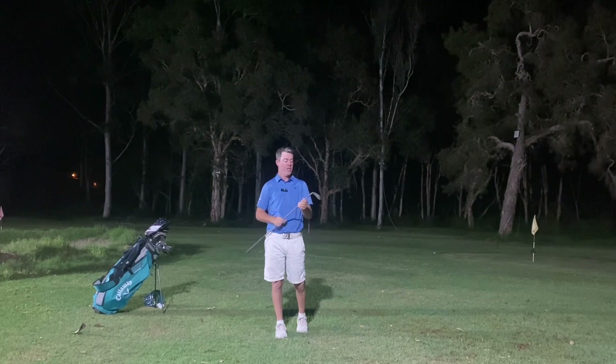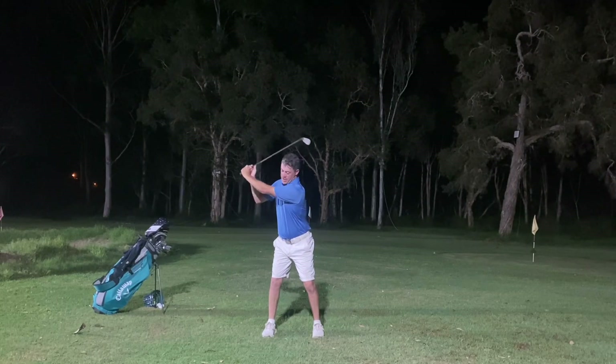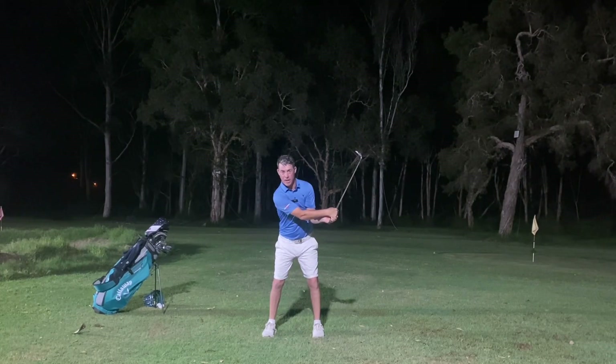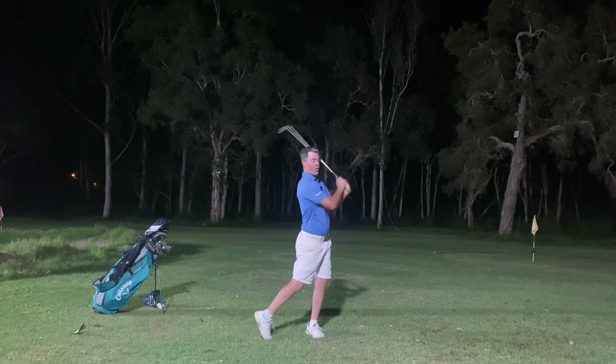The golf head on our club is the heaviest part of our golf club, so it is wanting to move a lot quicker than the top end. In a golf swing, what tends to happen more commonly than not is that the hands pull the club down first and that heavy head weight gets ahead of us and kind of beats us to impact. What we're trying to do with our swings is get our body to trigger first, so that the club can come through after our body transition.